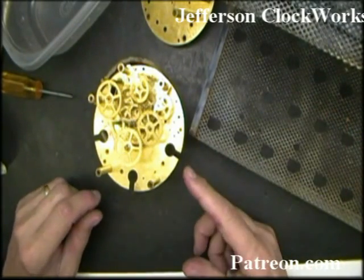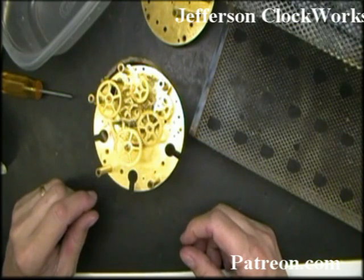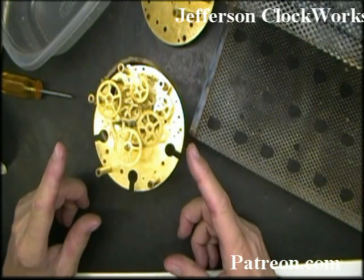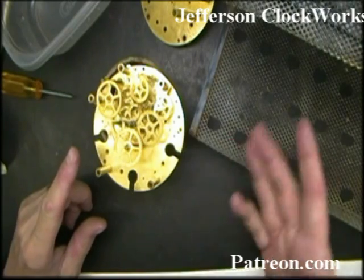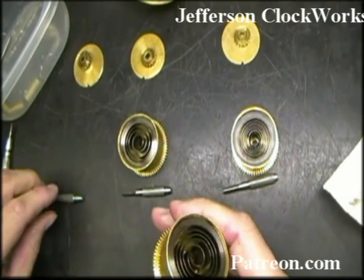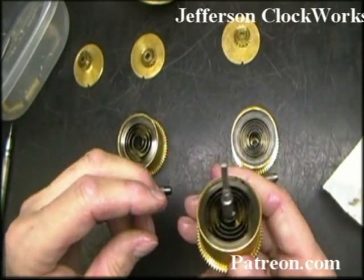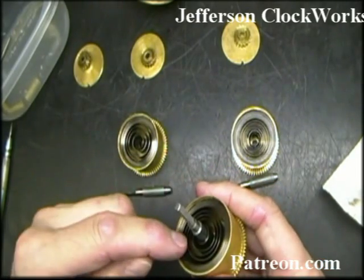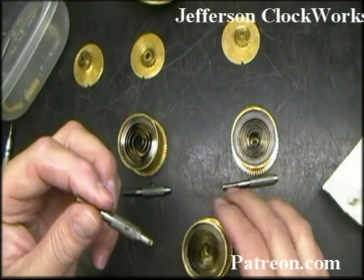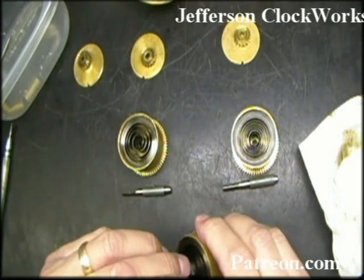Whenever you do anything to the parts — whether it be cleaning, rinsing, going to the polish bench, or going back to the assembly bench — you don't need to keep these things in memory. You can just keep them in order. It's so much easier. I came up with an interesting problem. Like everything else with this movement, nothing is easy. Every other manufacturer in the world has the square arbor going into the spring from the open cap. New Haven decided to have it the opposite way.